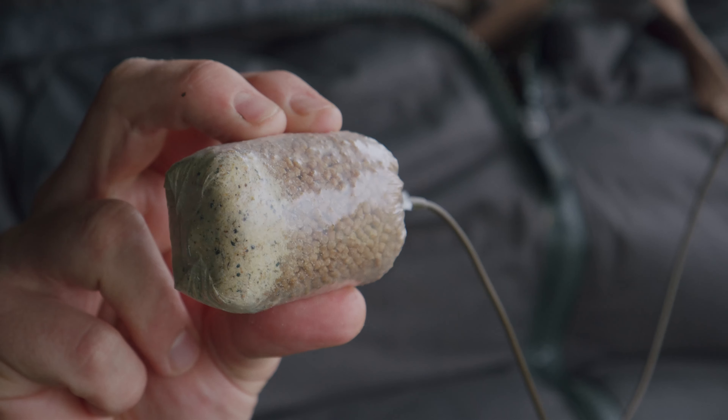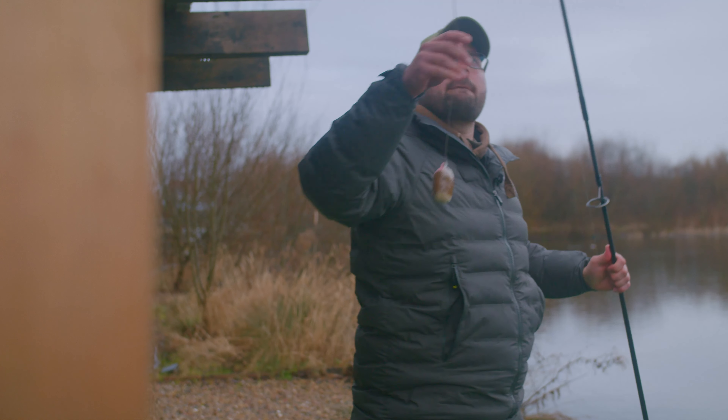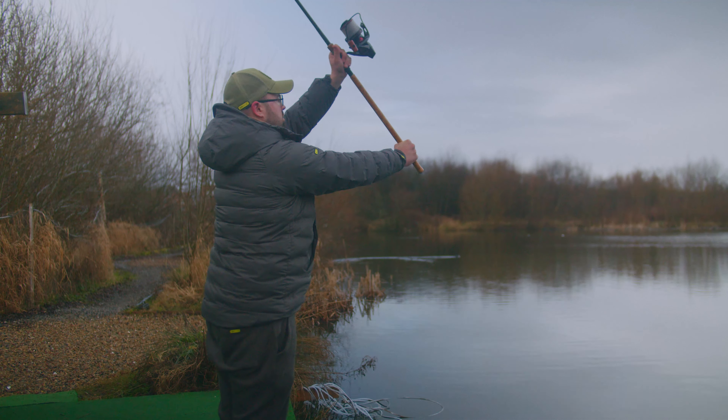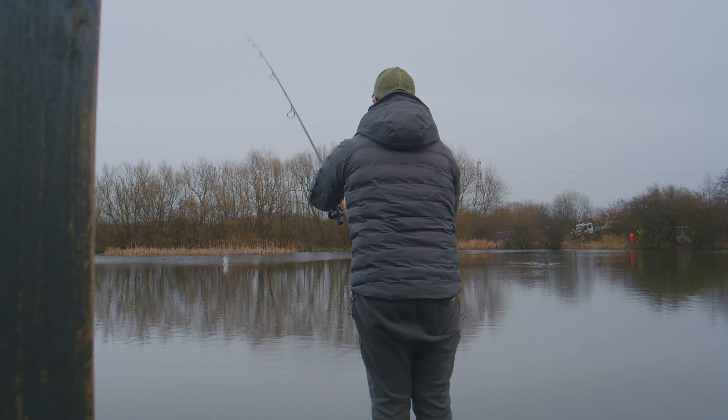Solid bag fishing has played a huge part in my angling over the last three years, so much so that for 90% of my angling now that's all I'll use. The only time I ever differ or change that is if I'm fishing at super extreme long range, or there are nuisance fish such as tench and bream which are obviously going to decimate your bags.